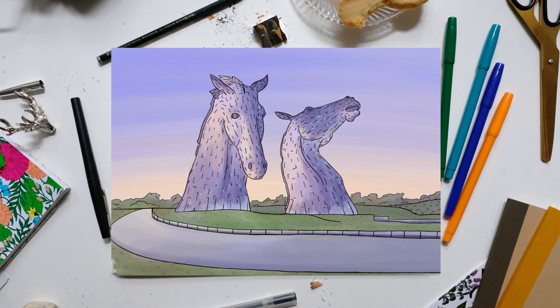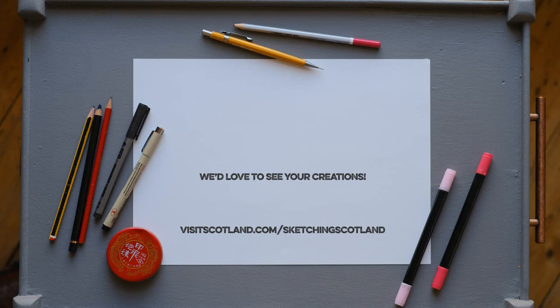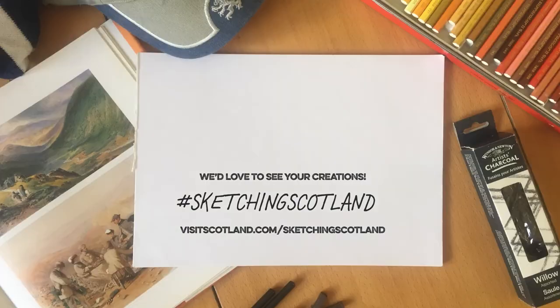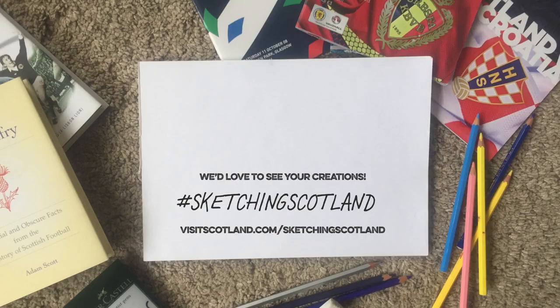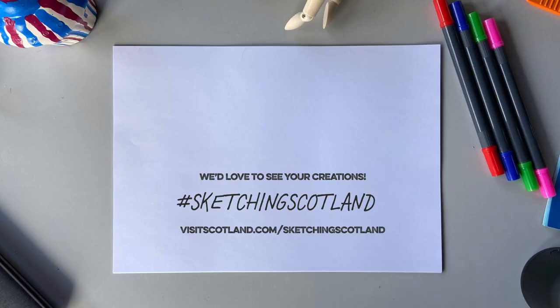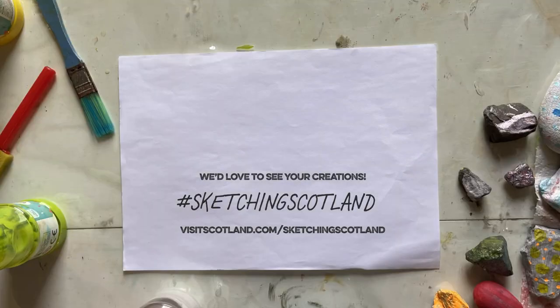When you've completed this one, why not try sketching in another location? We'd love to see your sketches, so please send them to us using the hashtag #SketchingScotland. It's not quite the same as being here — only in Scotland can you appreciate the full beauty of these sites — but it should keep you busy until you can come and sketch in person. For now, happy drawing.